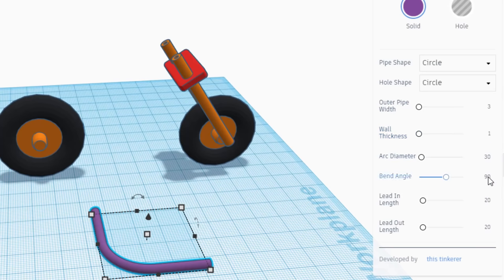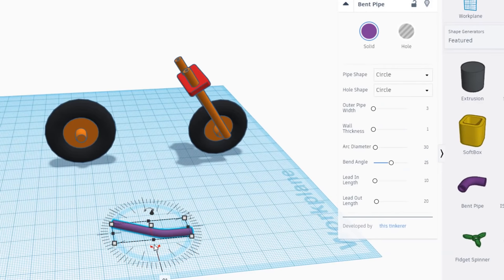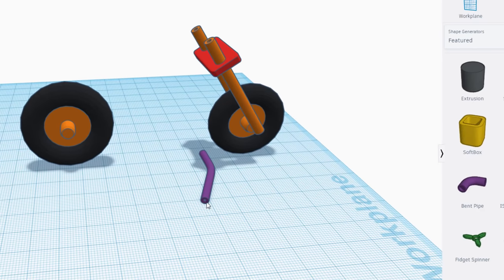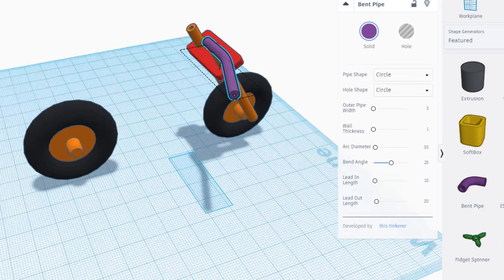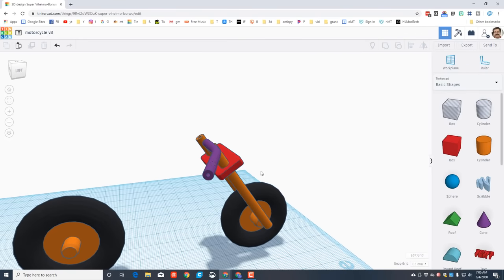When you bring out the bent pipe, simply type 3 and 1 for the sizes. Leave your arc diameter at 30 but change your bend angle to 25. Make your first lead-in 10 - don't forget to press Enter - and leave the second at 20 for how far it extends. Take your handlebar and rotate it 90 degrees. Use Ctrl+Up to raise it to the right location, then use arrow keys to nudge it close.